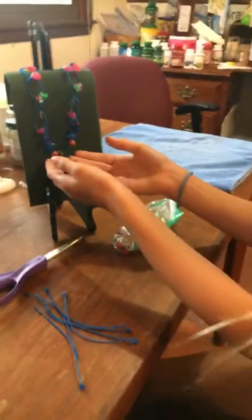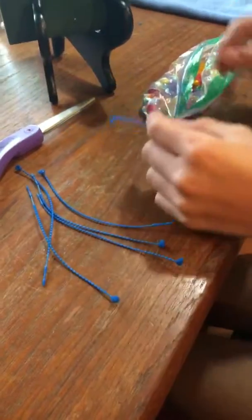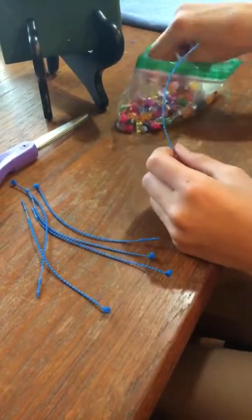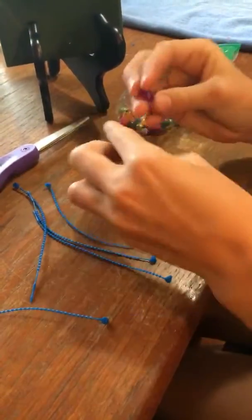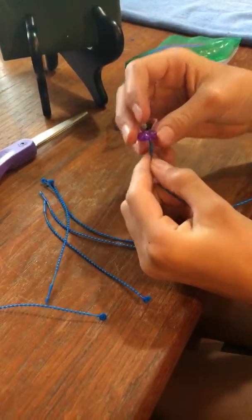Hello, we are making this bead necklace with these swift tacks. All you need is some beads and swift tacks. You just take some beads and slip them on here.